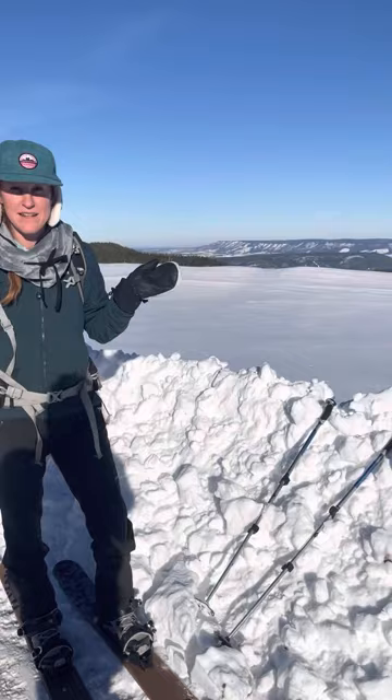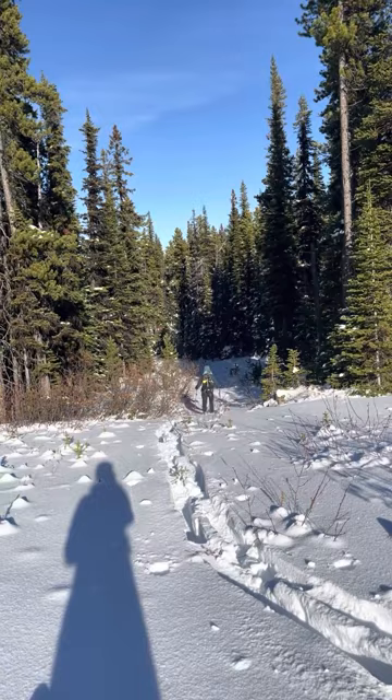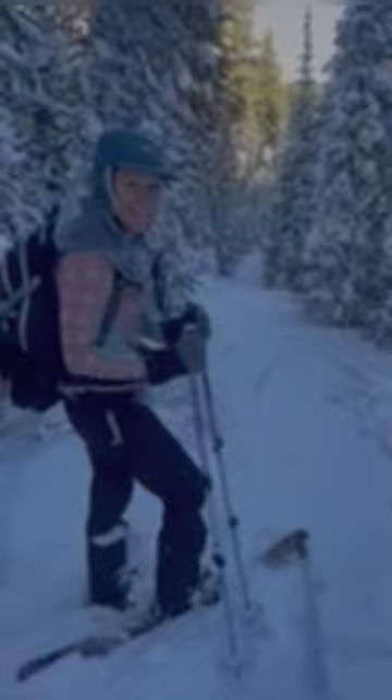Let's see where we can go — see if we can get ourselves lost. This snow is pure fluff. We're just sinking, so we can't get very much speed, but here we go.